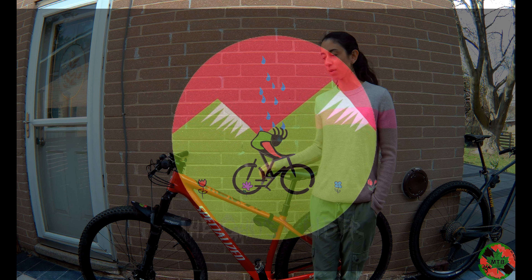Hi everyone, so this is my new Specialized Epic Comp Hardtail. It's a small frame with 29-inch wheels. It's a good upgrade from my old Cannondale which has 27 and a half inch wheels.